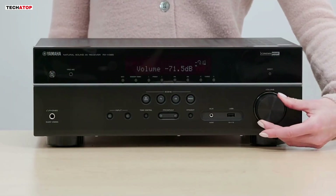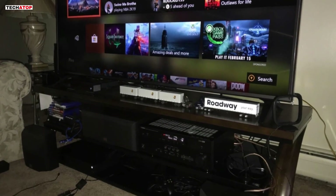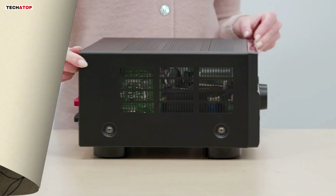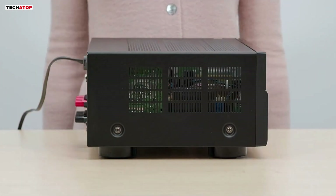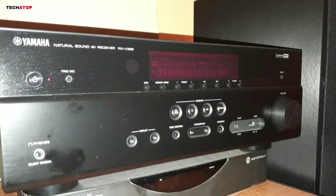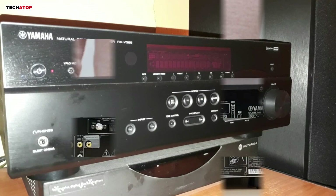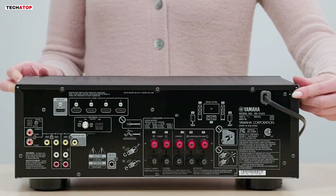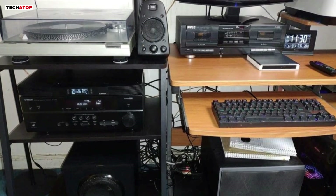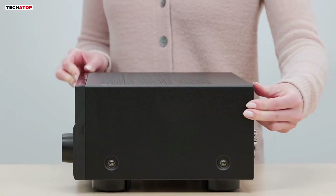The Yamaha Cinema DSP technology further enhances the sound quality by providing expansive sound imaging, which is particularly noticeable when watching movies with Dolby TrueHD or DTS-HD audio. The RX-V385 supports the latest 4K Ultra HD video formats, including HDR10, Dolby Vision, and BT.2020, ensuring that your video content looks as stunning as it sounds. With four HDMI inputs, this receiver offers plenty of connectivity options for your TV, gaming console, Blu-ray player, and other devices.